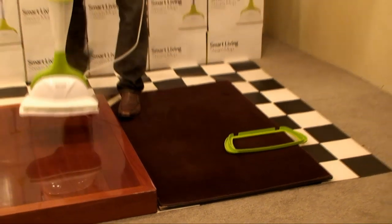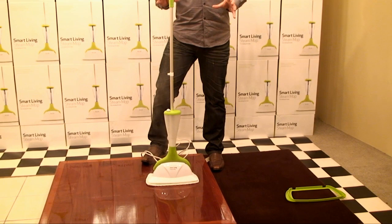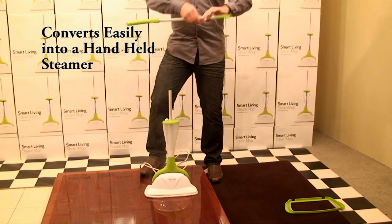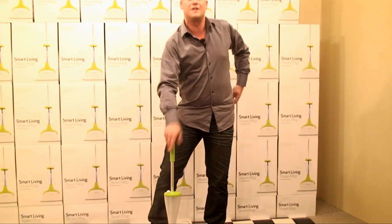Now there's one last thing to show you. It is the only steam mop on the market that you can convert into a handheld steamer as well. All we do is pull the middle section of the handle out and you can get into those awkward or hard to reach places.